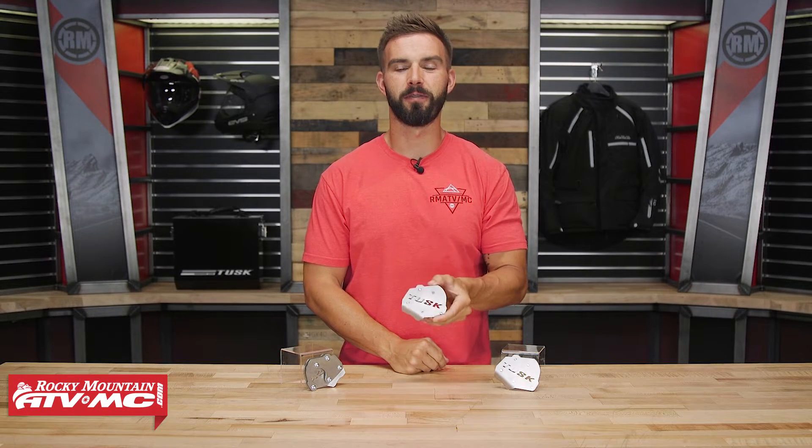Hello everyone, I am Chase at Rocky Mountain ATV MC, giving you a closer look at the kickstand foot for the KTM 1090 and 1190 from Tusk.